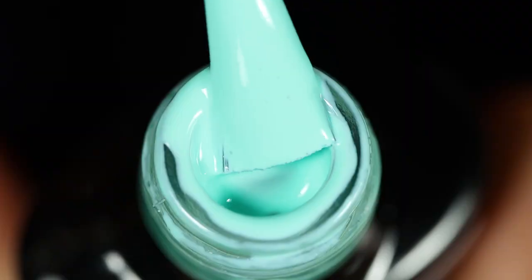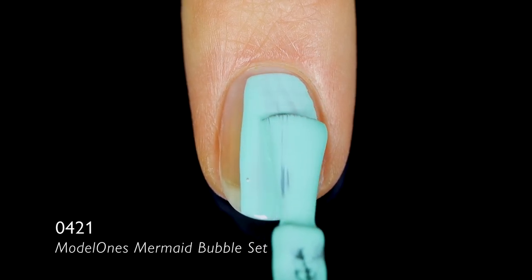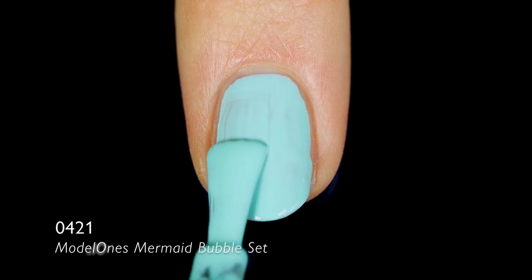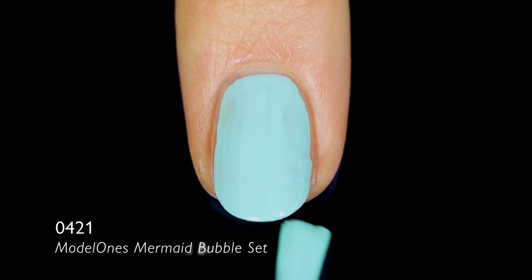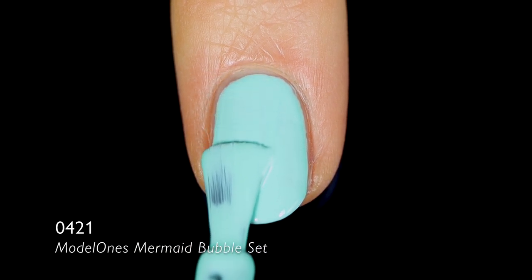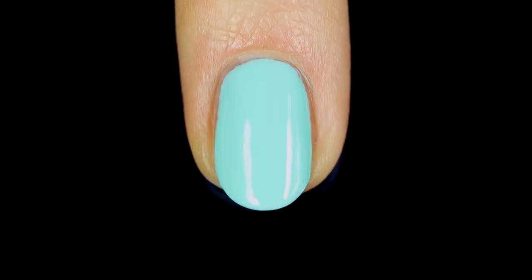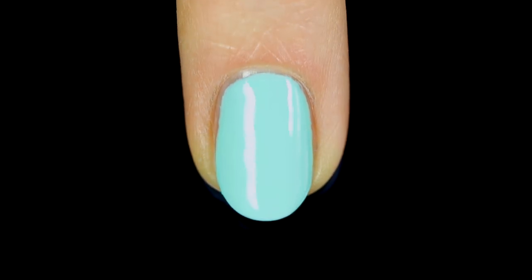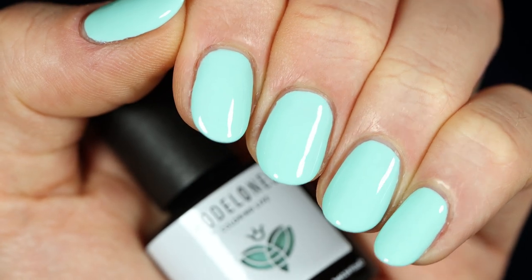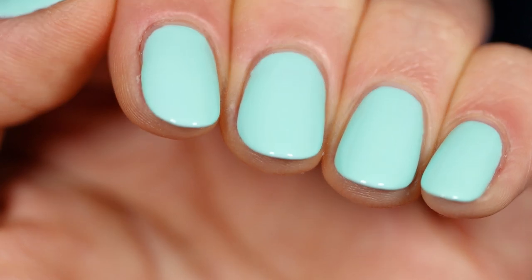First up, we'll look at the cream shade — it's a really nice seafoamy green polish, a pretty true mix of green and blue. On this application we're getting really nice coverage. Someone had let me know on the last gel video to make sure you're doing thin coats so they can actually cure in the LED lamp, so I went really thin and cured for 60 seconds between each coat. After building this one up in two coats, I really liked that coverage — it filled in so nicely. It's a springy, pastel-y cream but still a little bit bright.